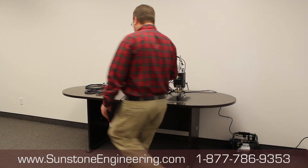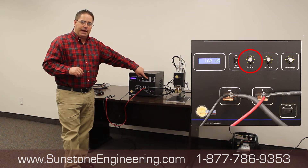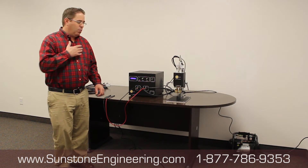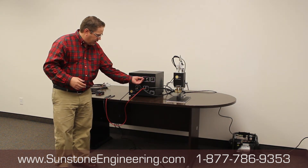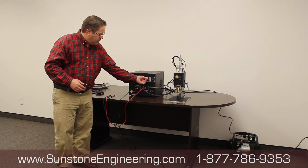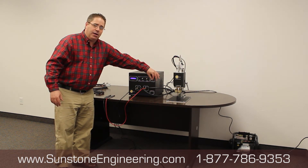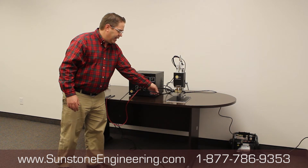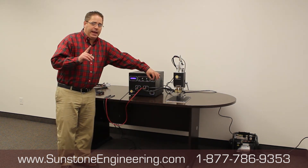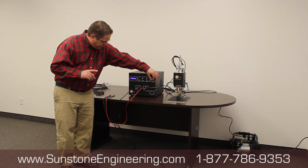Then come over to your power supply. There are two things you can do here: you can use pulse one and pulse two, or you can only use weld energy. The way I prefer to do it is I take pulse one and turn it off. I take pulse two and turn it all the way on. Now I'm only dealing with the weld energy knob. If you're using a weld head with a one gauge cable, set your welder for a nickel can at about 120 watt seconds.